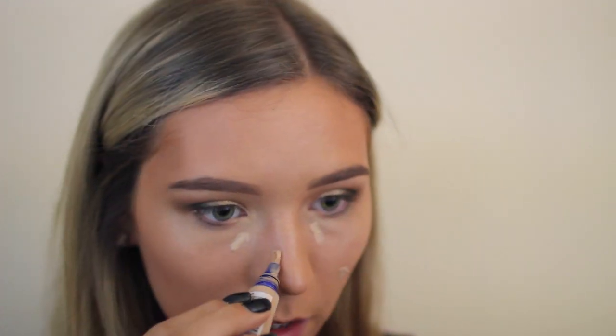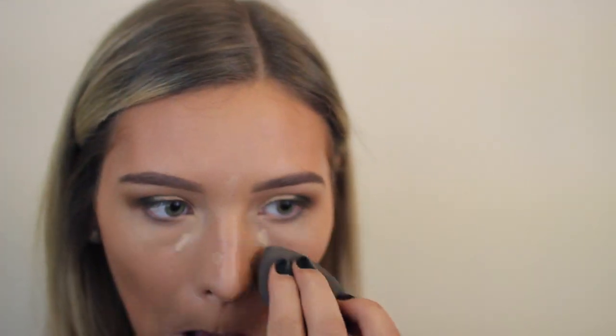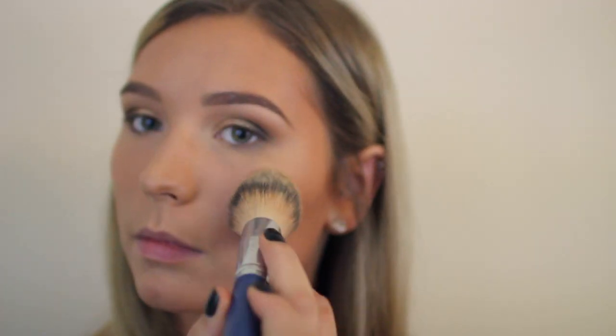Then I'm adding a little bit of a lighter concealer to my under eyes and also to some of my problem areas because they're being really stubborn and annoying, and blending that out.